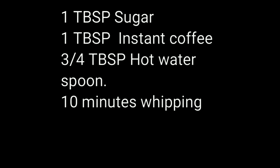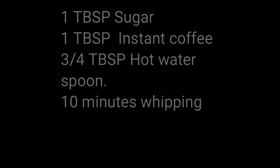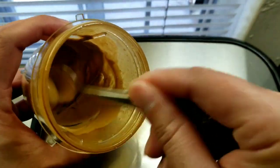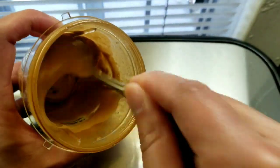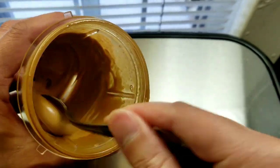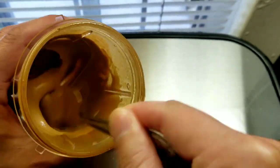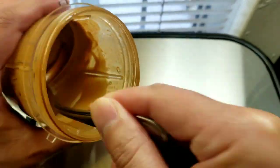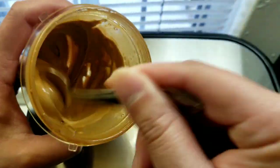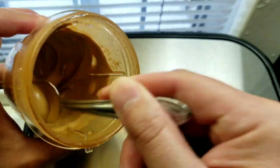Here's the real recipe: use one tablespoon of sugar, one tablespoon of instant coffee, and three-quarters tablespoon of hot water, plus 10 minutes of spoon whipping to get this. This is basically what I did for 10 minutes — constantly rotating my hand and wrist to whip air into that mixture.